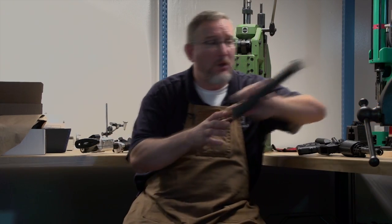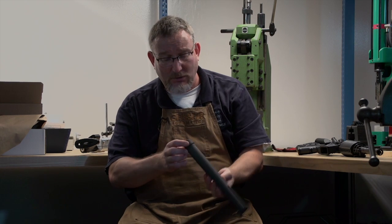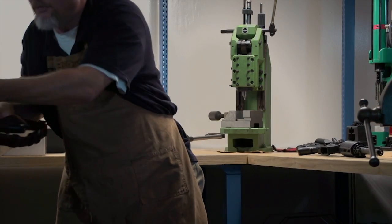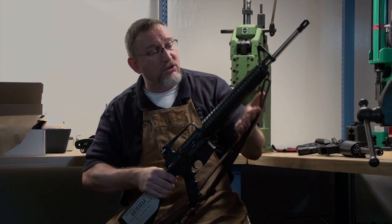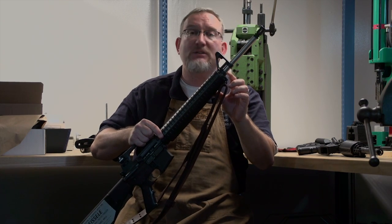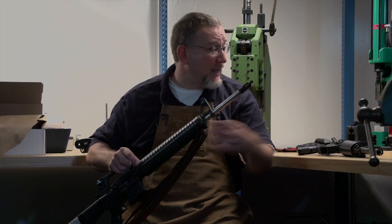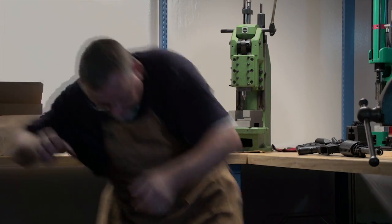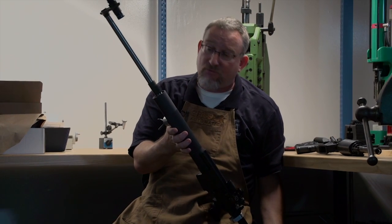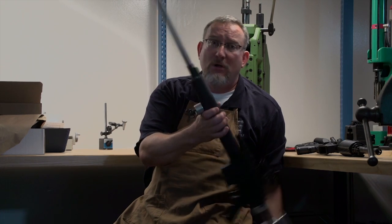In the civilian market, you had something like this — a free-floating tube that goes under an A2 upper for service rifle competition. This one is made by Compass Lake Engineering. It'll actually fit underneath these modified handguards and provide a free-floating barrel. That front sight base is clamped to the barrel, and this sheet metal piece does not actually touch the barrel. There were also a lot of handguards like this match rifle rail, also made by Compass Lake Engineering — very tubular, strong, providing a free-floating mechanism for the barrel.